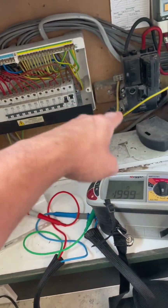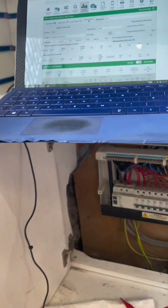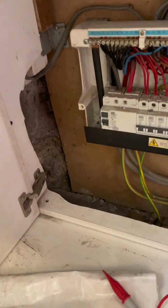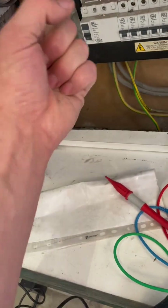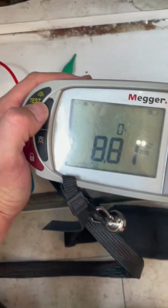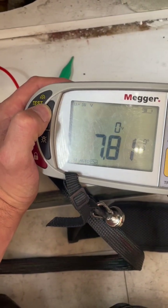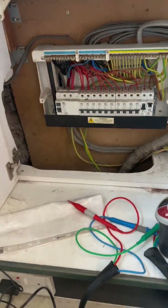I've killed the power and done a Ze reading — got 0.25 ohms. I've also done the RCD test on the 100 milliamp RCD and it passed. It felt good as well, a proper good clunk. You know what I mean when you get a nice big solid clunk from an RCD — well within permitted values. I've written that down and now I'll go through each circuit.